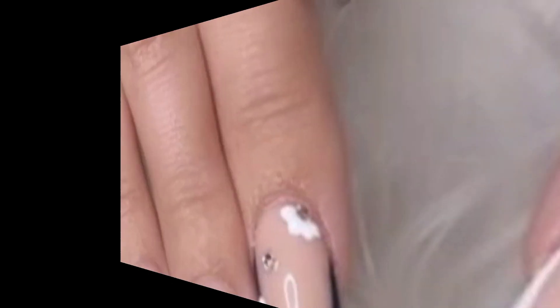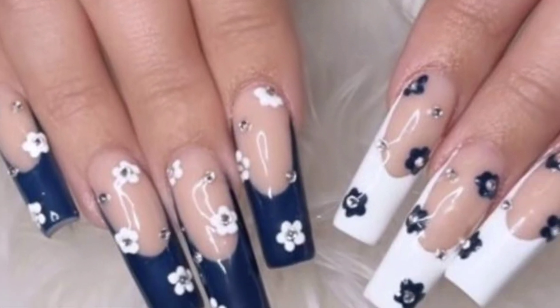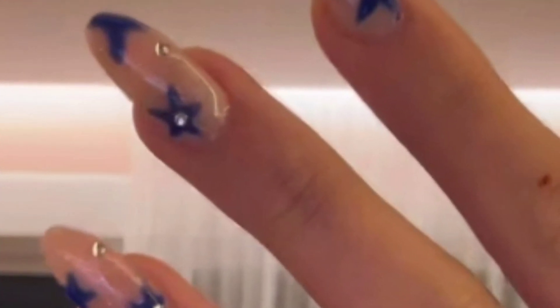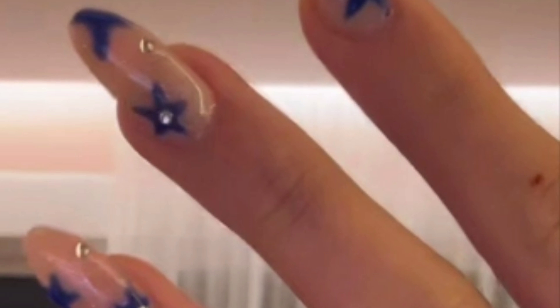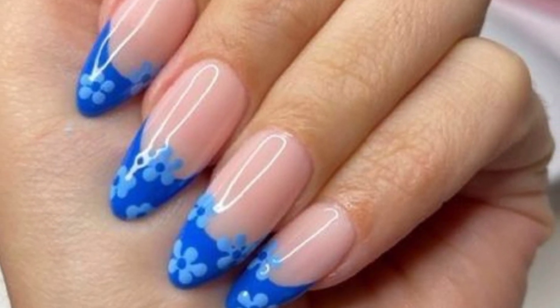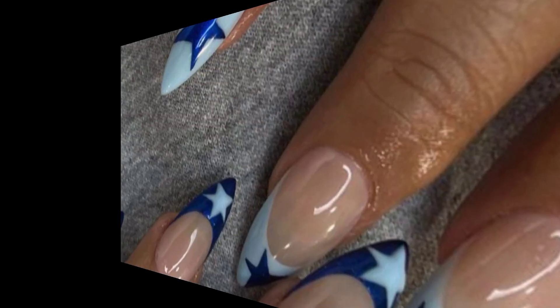Achieve a sophisticated and luxurious look with marbled nail designs. Use a water marbling technique or nail polish marbling technique to create swirls and veins of color on your nails. The result is a unique and elegant manicure reminiscent of marble stone.